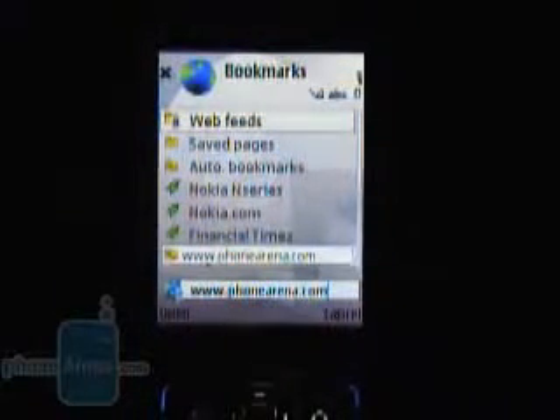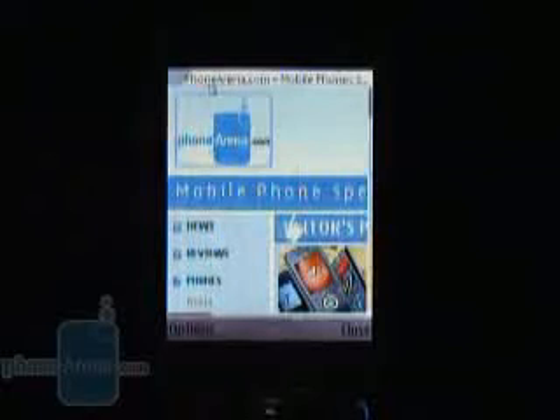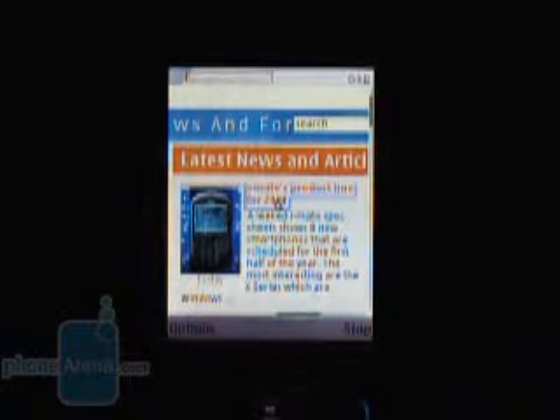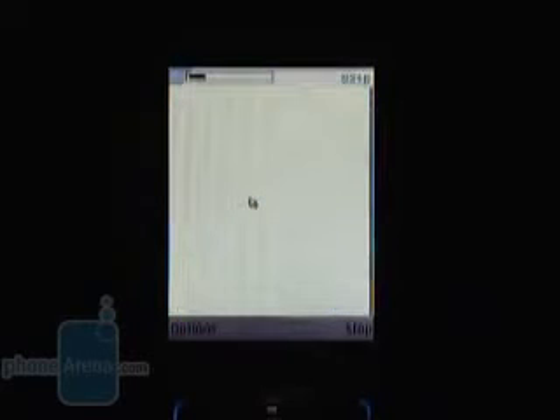Surfing the web on the N95 is also a pleasure, as it has a full HTML browser, which we think is the best one currently installed in any phone. You can easily read PhoneArena's webpage or use the RSS reader for faster access to the latest information. As with other high-end Nokia phones, the sound quality during a call is very good, with clear and realistic voices and above-average volume in both directions. Signal strength is great, passing our test with 8 out of 10.